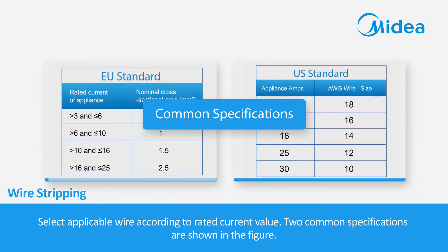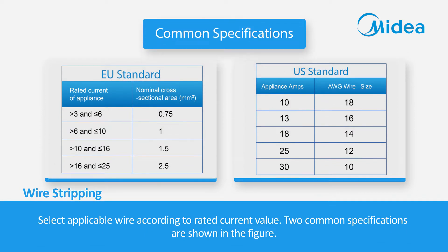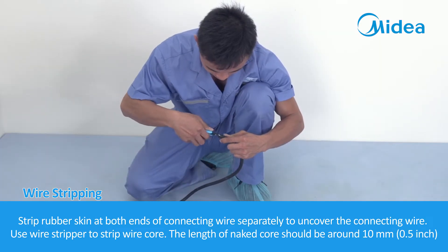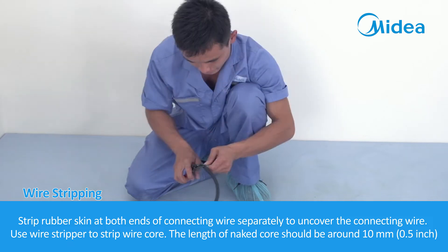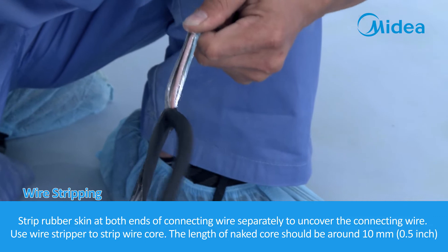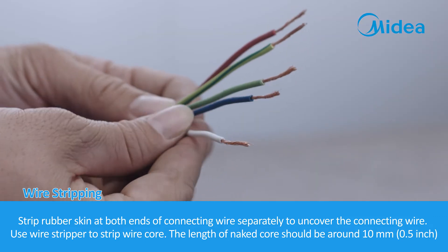Wire stripping. Select the applicable wire according to the rated current value. Two common specifications are shown in the figure. Strip the rubber skin at both ends of the connecting wire to uncover the wire core. Use a wire stripper to strip the wire core. The length of the naked core should be around 10 mm.